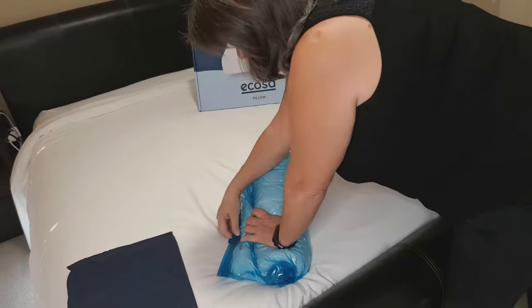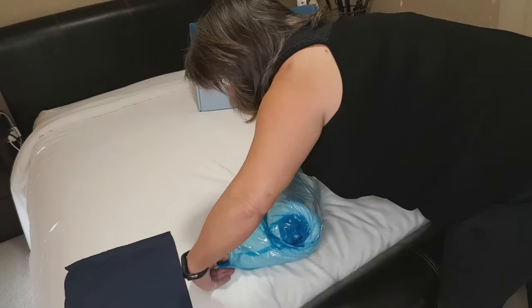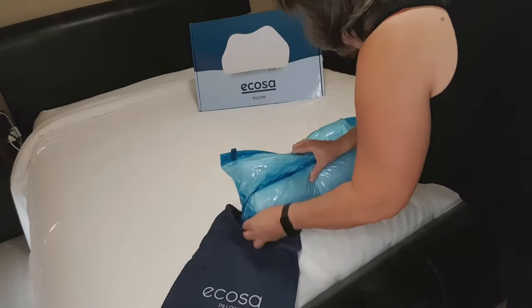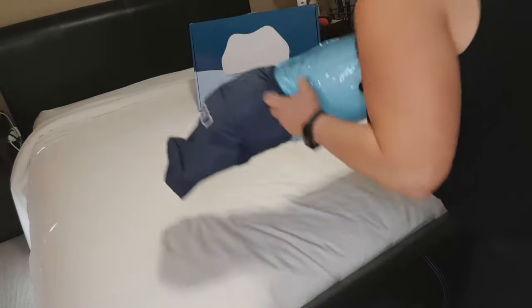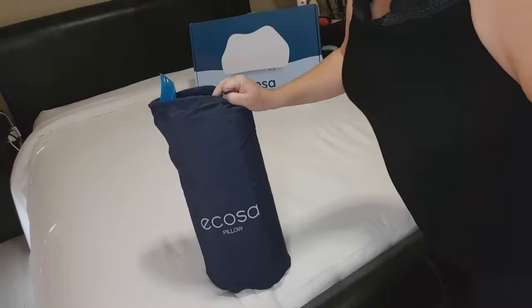When you're happy that it's air-empty, find it closed and put it in the little bag — and there you go.